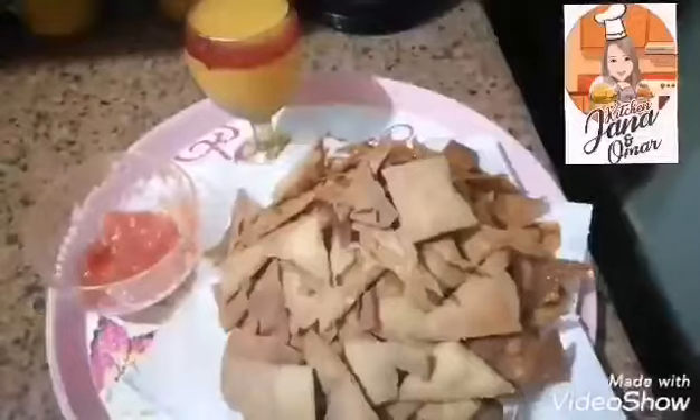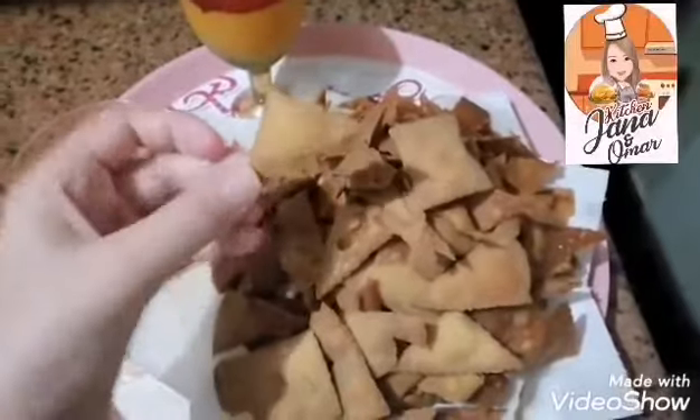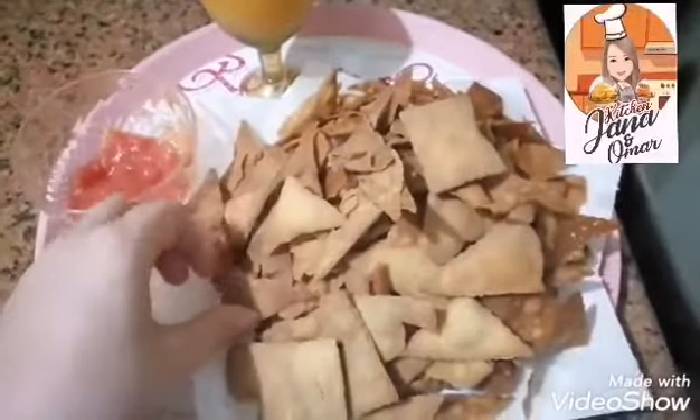I heat the oil and set it to medium fire to fry them. I put some Doritos in the frying pan. Now it's ready to eat!